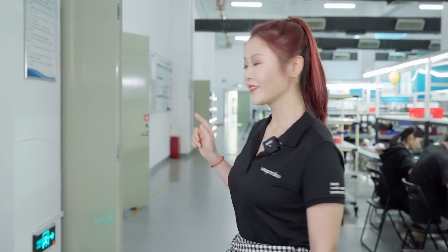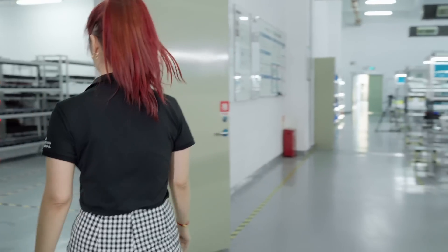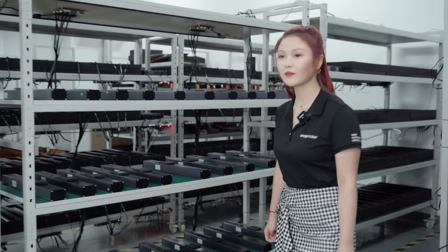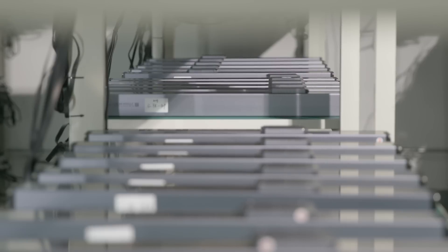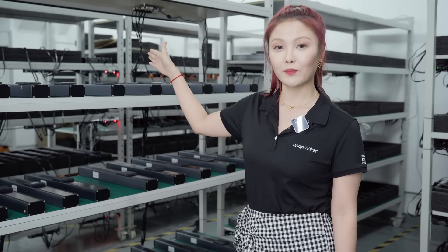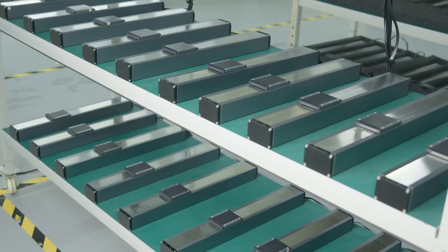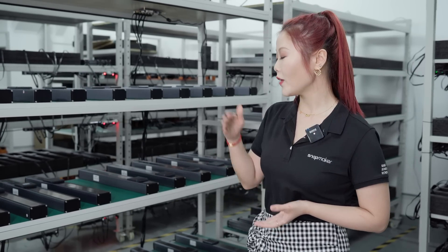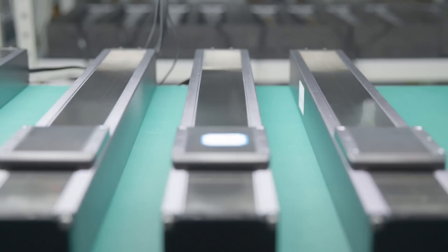Let's have a look at the aging test room. Right now we are looking at the linear module for Snapmaker Artisan, and the area behind is for Snapmaker 2.0's linear module. We will test every piece here to make sure that every piece can function properly before we pack them, and right now every piece is doing the aging test. Compared to Snapmaker 2.0's linear module, we improved the speed and precision on Artisan's linear module. With this more advanced module, you can get more precise results in 3D printing, CNC carving, and laser carving.